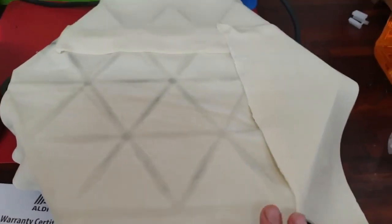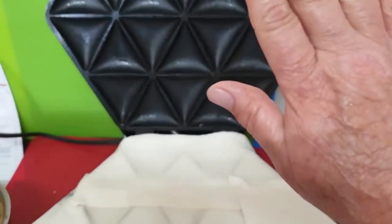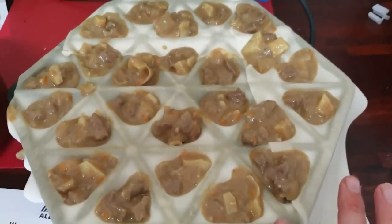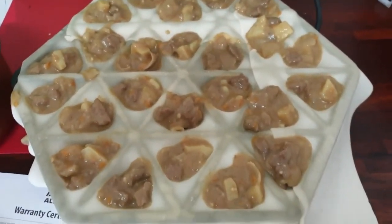I put two sheets of pastry — it's taking two sheets for the bottom, and of course two sheets for the top. Then I'm going to place my filling in there. I've put the filling in the little triangles, and now I'm going to put the top on.